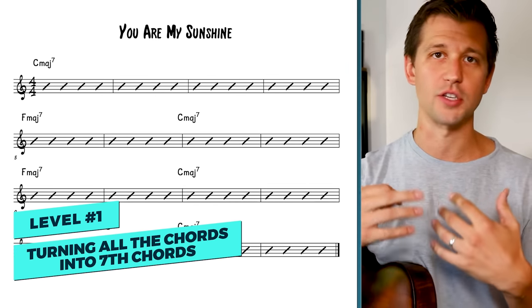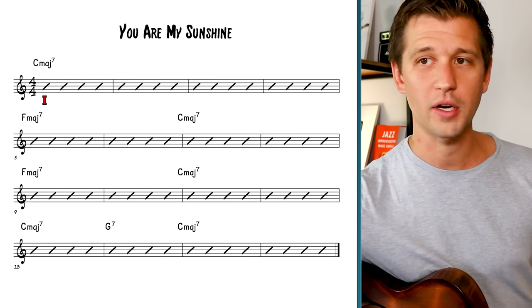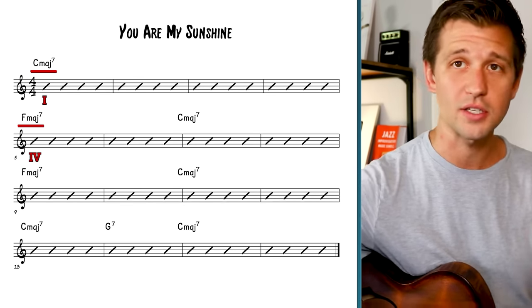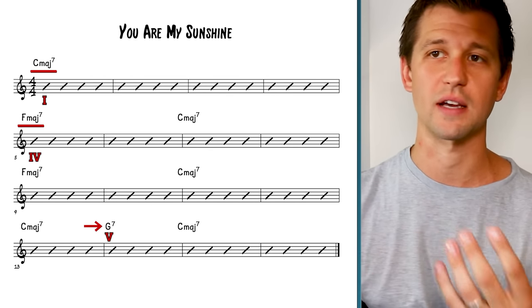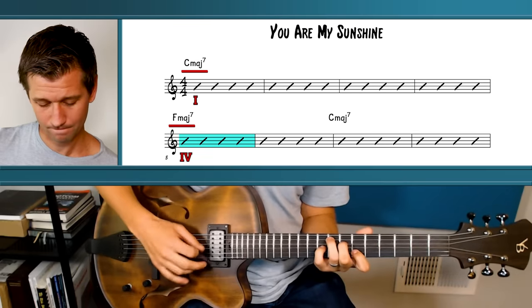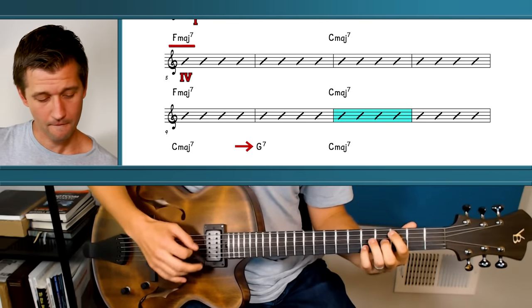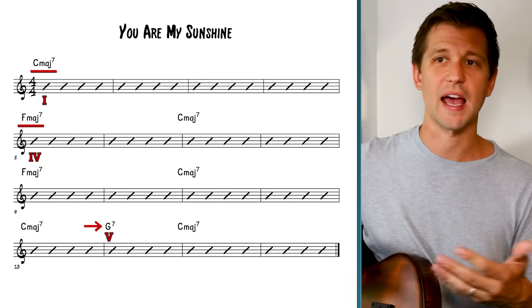Really doesn't get much simpler than that. But how do we start turning this tune into jazz? Level one is basically turning all of these chords into seventh chords, because in jazz the most basic kind of chord is not triads — it's seventh chords. The one chord becomes a one major seventh chord, the four chord becomes a four major seventh chord, and so on until we get to the five chord which becomes a dominant seventh chord, so G7. Just by turning these into seventh chords it starts sounding more like jazz, and of course adding some swing can be nice too.